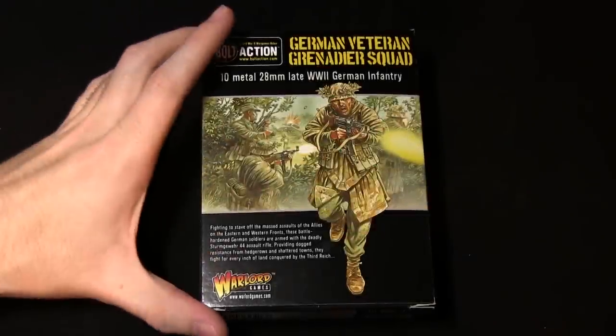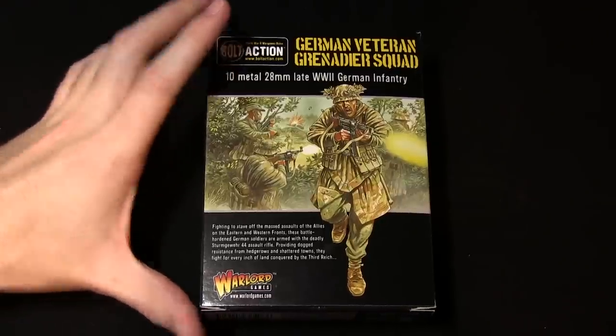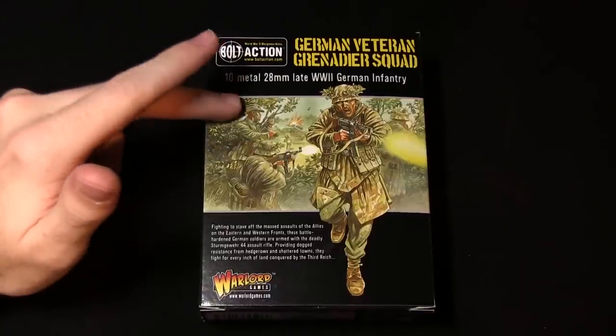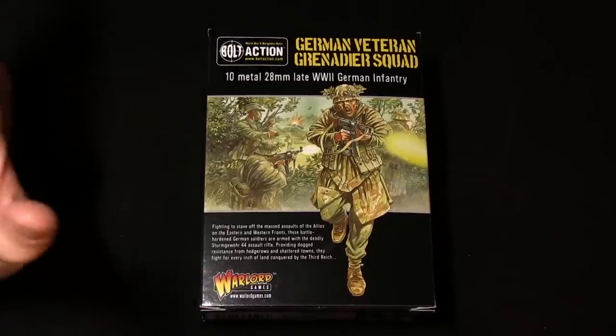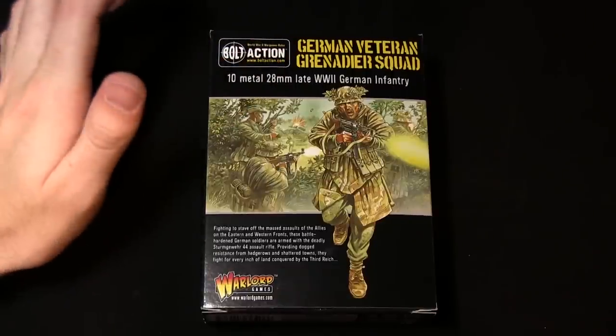Hello and welcome to Sword Wargaming and another Bolt Action unboxing. We've been focusing mainly on Soviet forces in previous videos, with the Ostfront Theatre Book, the Soviet Winter Infantry and the Naval Brigade Sailors. So we're going to be focusing on the German squad in this video, notably the German Veteran Grenadiers squad.